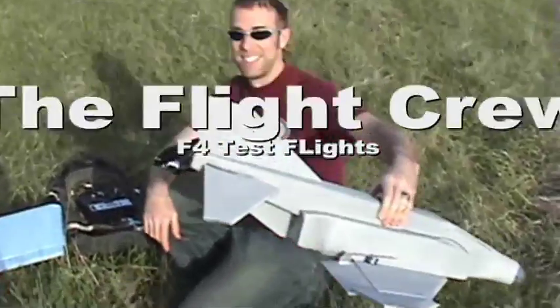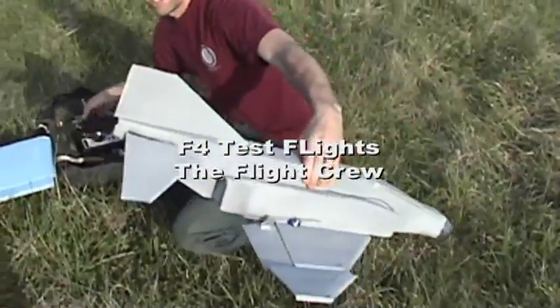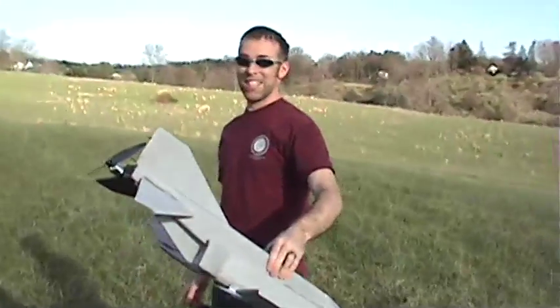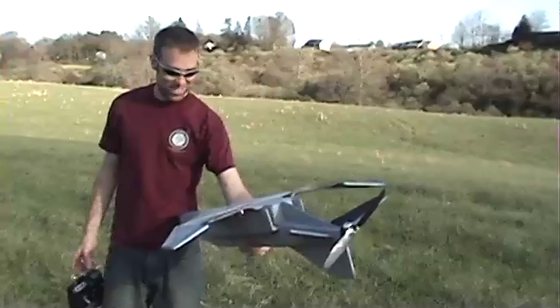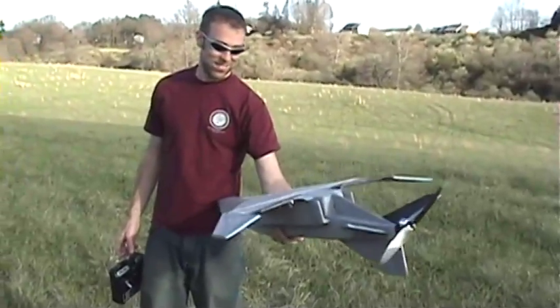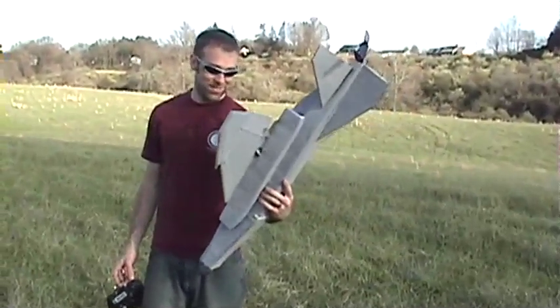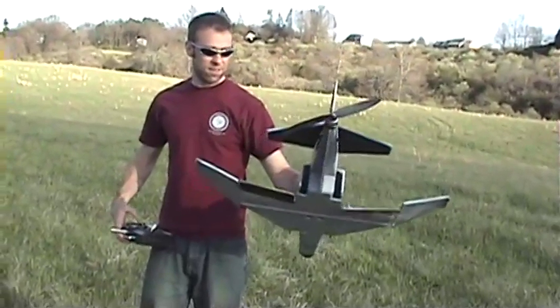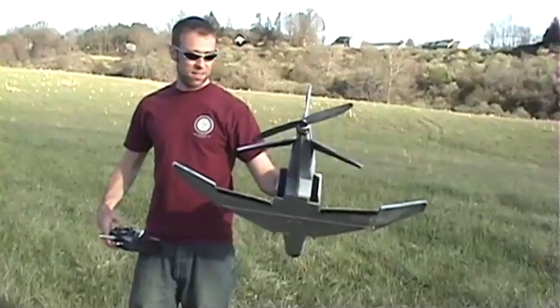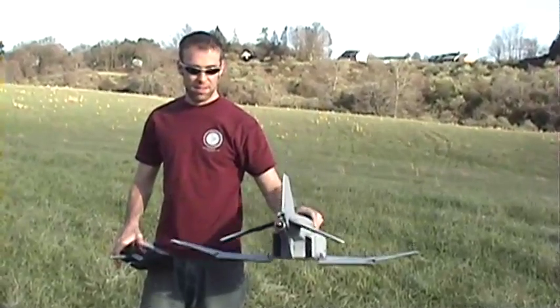Got our new 10-degree flaps here. New motor running nickel-metal hydride. This thing is yet to actually climb out, so we're hoping that between these two changes — 10 cells and the little bit of deflection on the flaps — that we'll get where we want first time off.